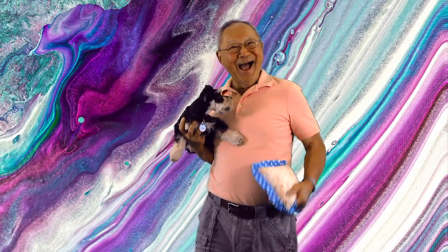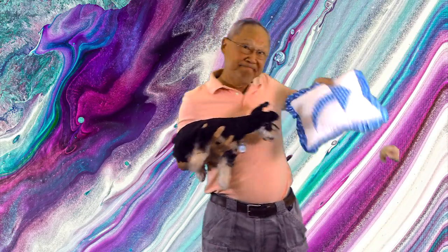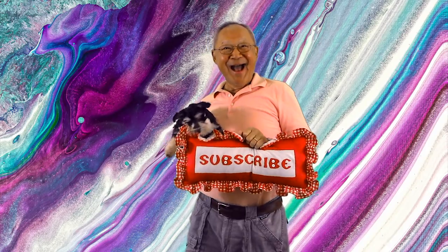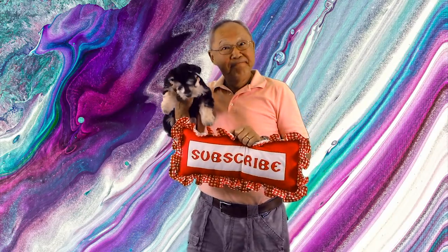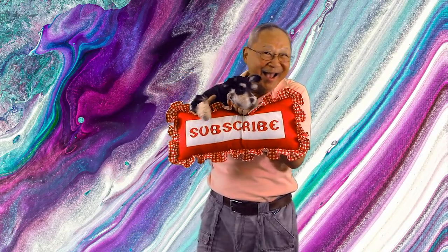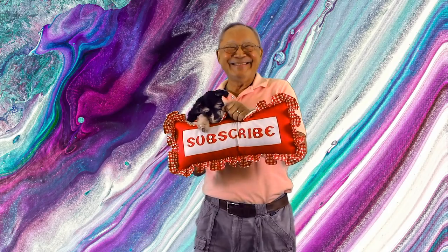If you enjoyed this video, please click the thumbs up button and don't forget to click share to share it with your friends. If you haven't subscribed yet, click the red subscribe button in the lower right corner of your screen, and click the bell to receive notifications about my latest videos. I'm Cheryl, and this is Scotty and Manny — see you next time and happy sewing!